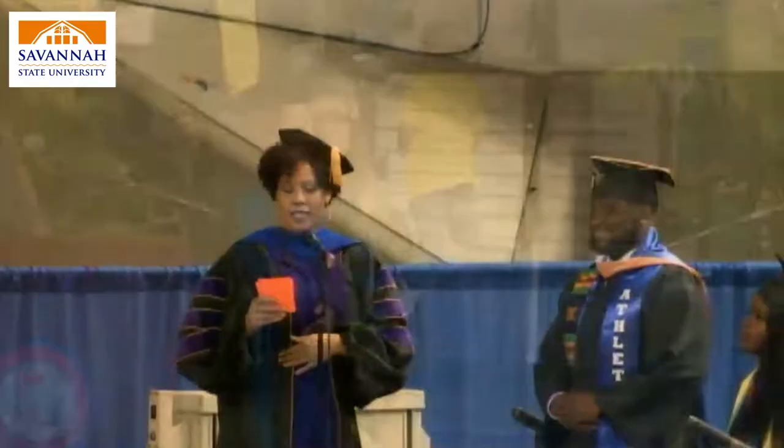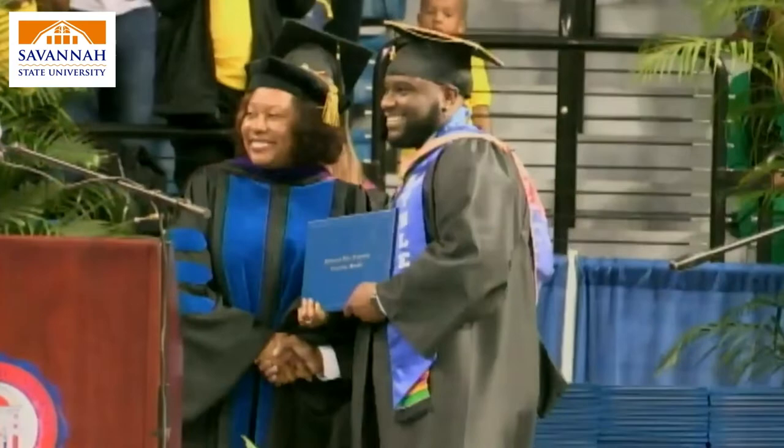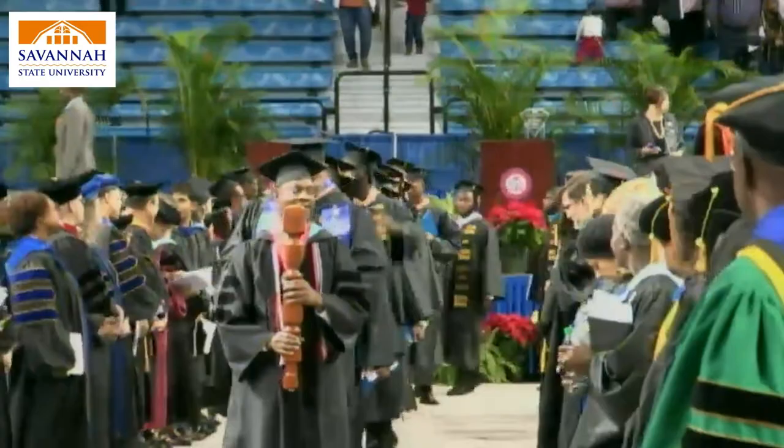Once the ceremony begins, graduates will be asked to stand when their degree or major is presented. During the conferring of degrees, students will be directed to go to the stage by rows. You will give the reader your name card and proceed to cross the stage.